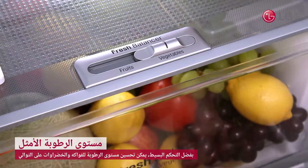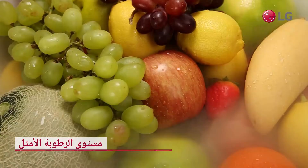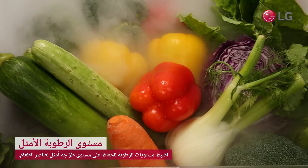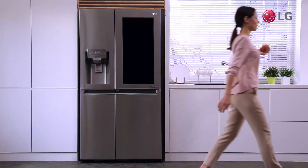LG's Fresh Balancer uses a simple switch to regulate humidity levels for either fruits or vegetables. The Fresh Balancer helps maintain not only flavor and texture, but helps retain nutrients for longer periods. Keep all your produce fresher for longer!